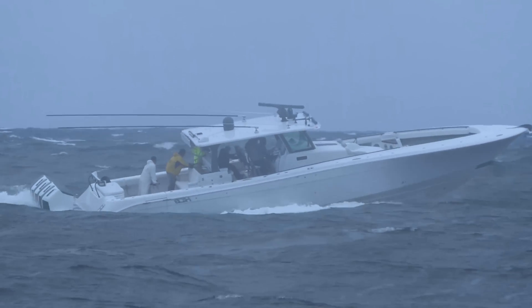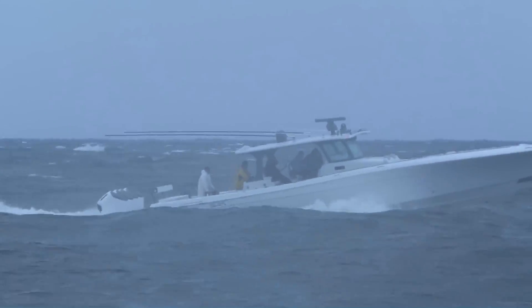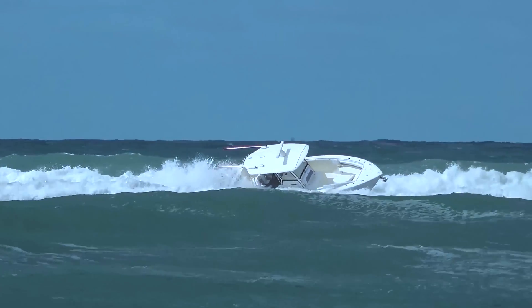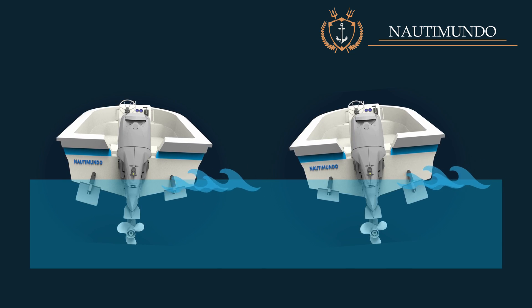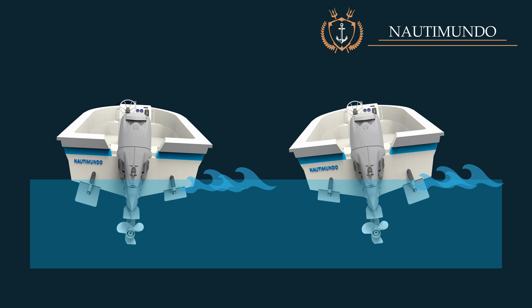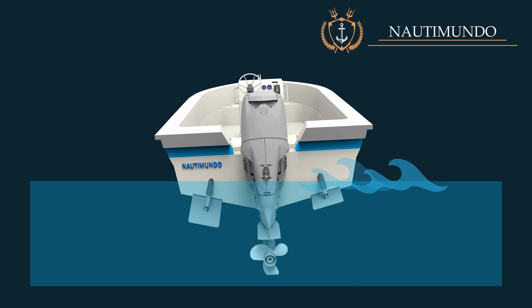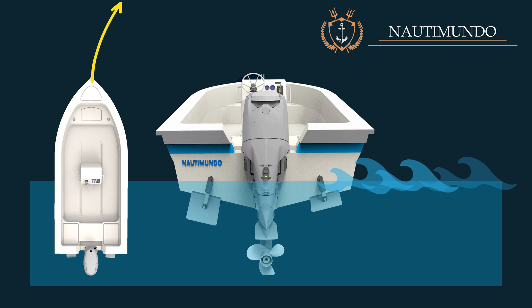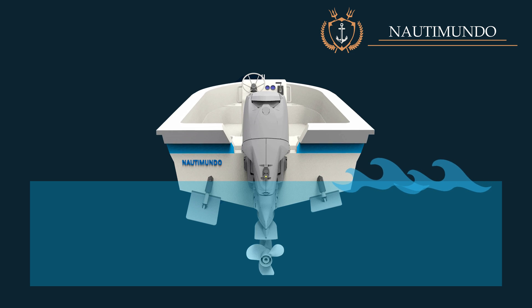Beam sea. We are entering a somewhat complex section in which the use of the trim tabs will depend a lot on the state of the sea and the boat in which you are sailing. There are two opposite ways to use the trim tabs in beam seas: lower the trim tab on the side opposite to the waves, or lower the trim tab on the side where the waves are coming from. If the trim tab is lowered on the side that does not receive the waves, the boat can compensate for the heeling caused by the wind, and it will also compensate for the skidding caused by the waves, since the lowered trim tab will cause the boat to tend to move to the opposite side.